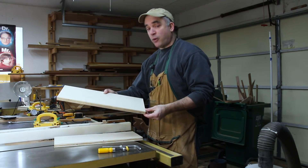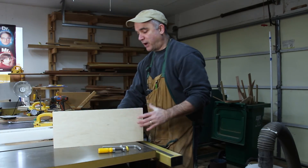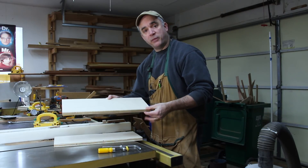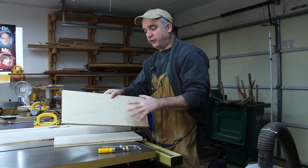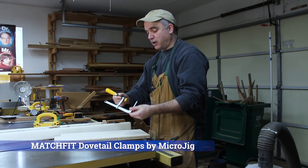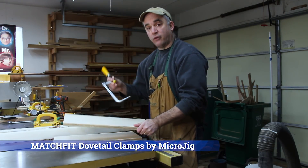These two pieces of plywood that I just cut are going to come together to form an L, and they're going to get attached with screws at the bottom. But before I can attach these two pieces of plywood, which will form the main part of the jig, I'm going to make three dovetailed grooves in this face of this piece of plywood for my Microjig Matchfit Dovetail Clamps, which will slide in the dovetailed groove.